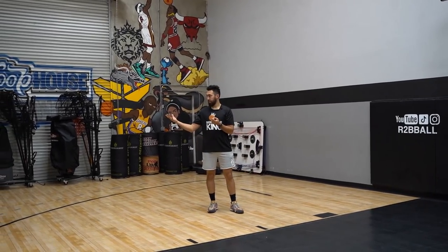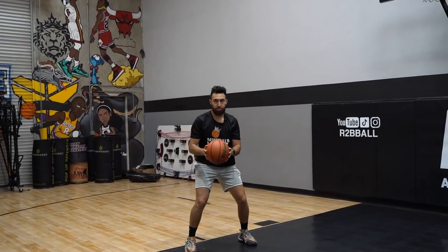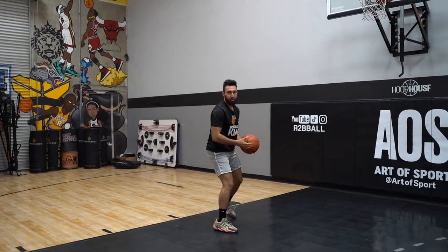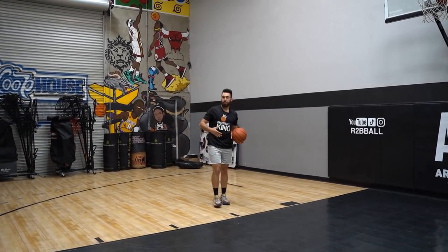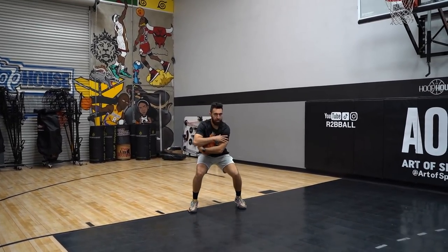A couple of ways I like to pick it up: high — my personal favorite — you saw how I clap when my feet are in the air. You can go low, pick it up below your knees, which also protects the ball. You can tuck it — come here, boom, and hug the basketball.